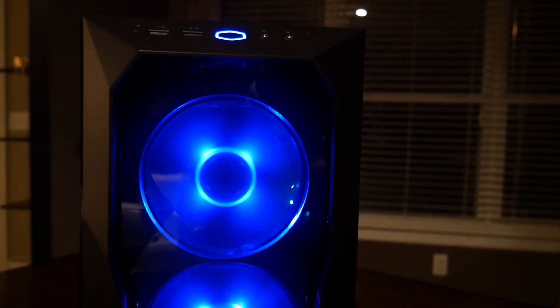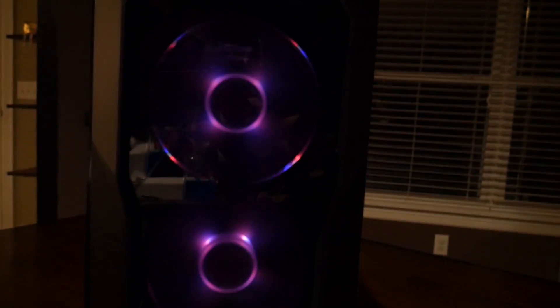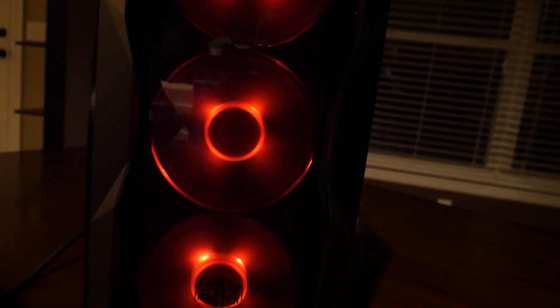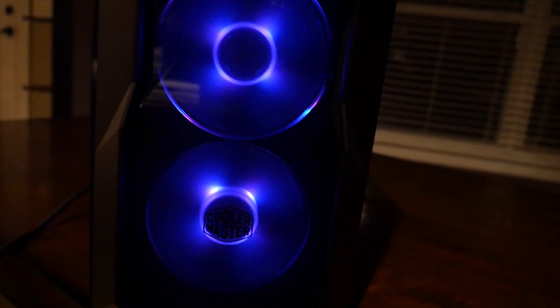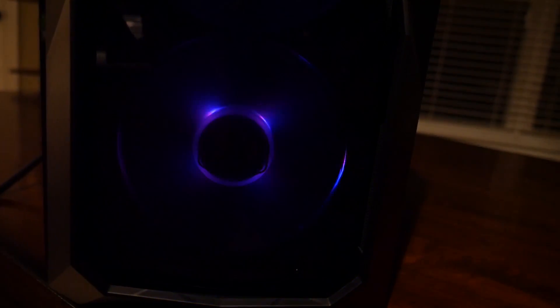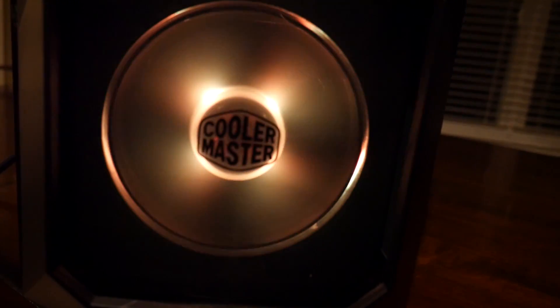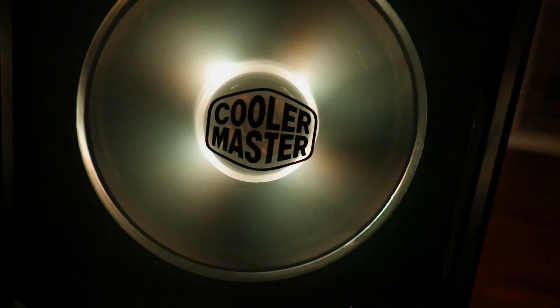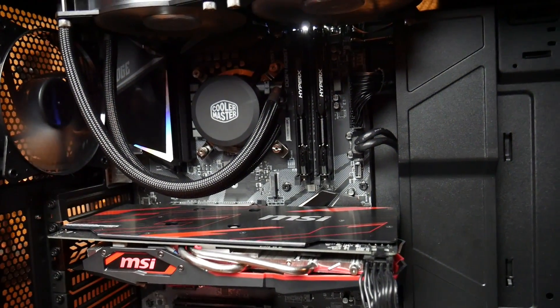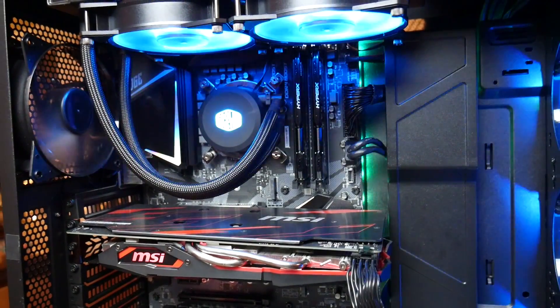So what are some of my favorite features that come with this motherboard? Mystic Light is a good one. You can sync it — it has a header where you can connect other devices. Here I was able to sync this Cooler Master case to the Mystic Light and you can set up whatever patterns or colors that you want. All kinds of potential for customization — an awesome feature.